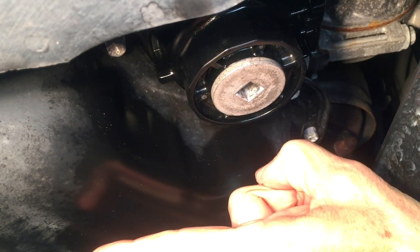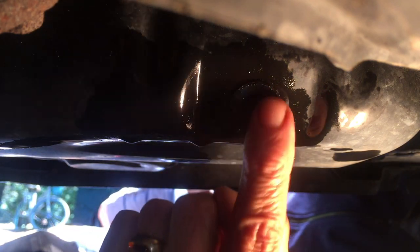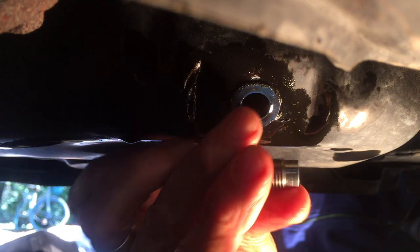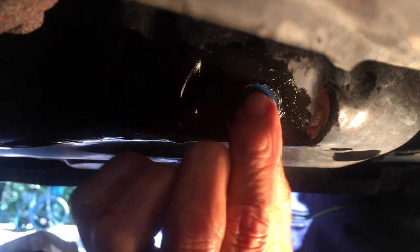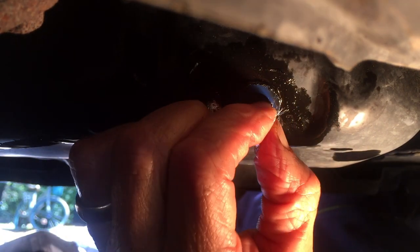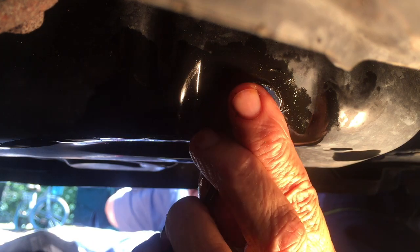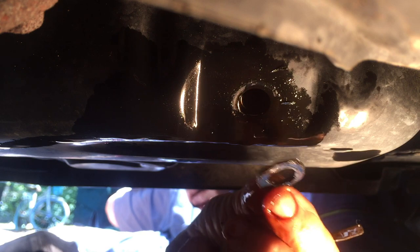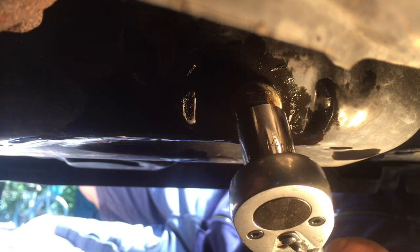Now we can put the oil drain plug back in. When I took the drain bolt out, the crush washer stayed stuck to the oil pan and I did not notice that. That's something you need to watch out for — if you put a new crush washer on the bolt and double them up, you're probably going to have a leak. So I need to carefully pry the old one off with a screwdriver. You do not want to double up those washers. Here's the new crush washer, and I'm going to torque this down to 30 foot pounds.